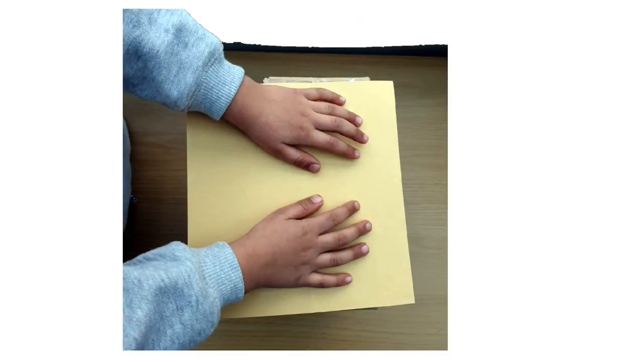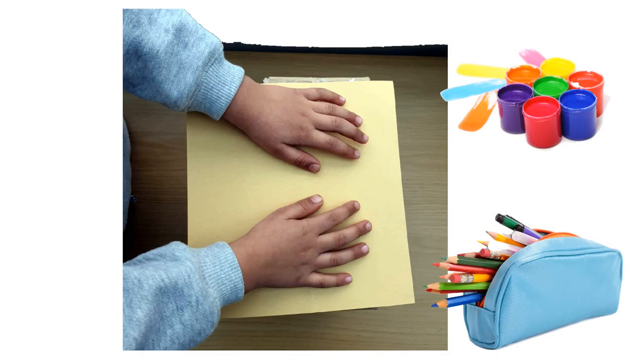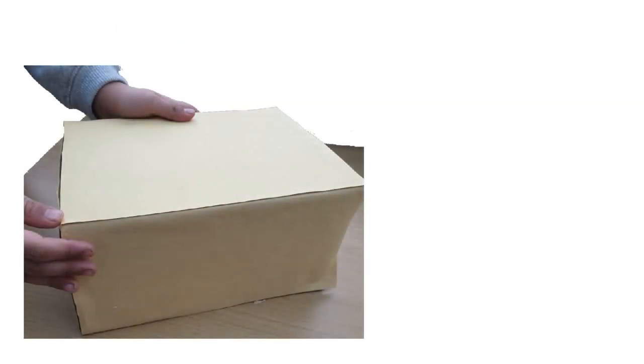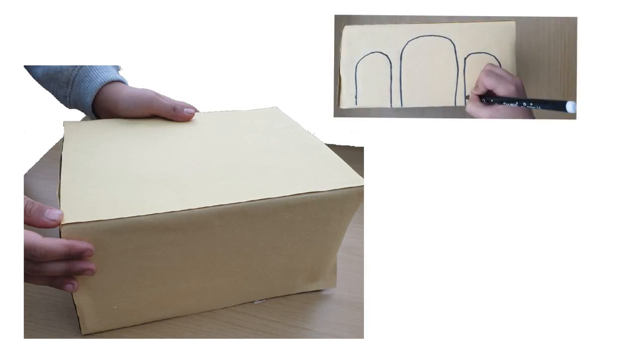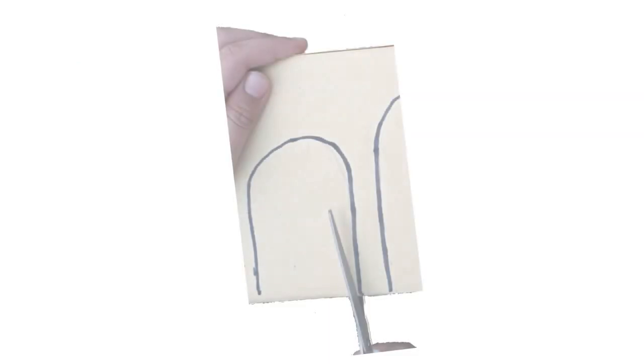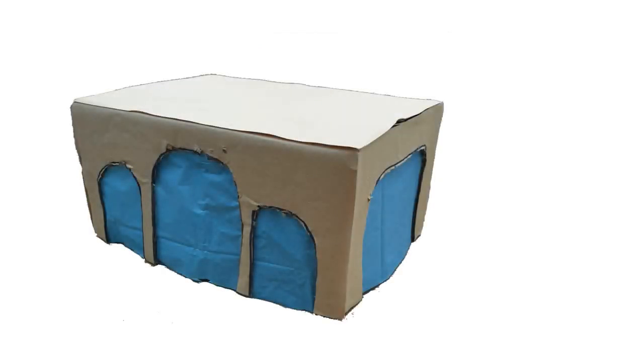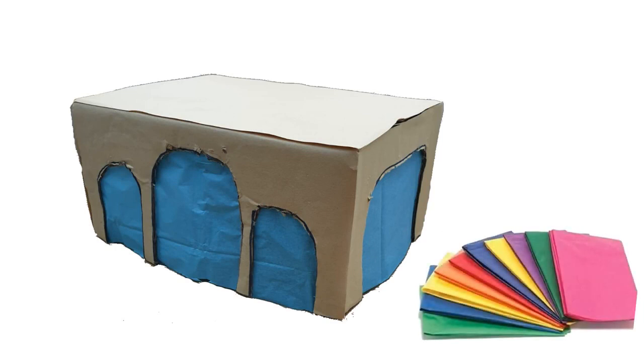The next part is to make the actual Masjid. You can either paint your box, colour it in, or use coloured paper or cardboard. Once the box is covered, draw your doorways and arches — you can draw them on as many sides as you like. Cut them out. Glue on the coloured tissue paper on the inside of the box, covering all the doorways and arches. You can use lots of different colours.